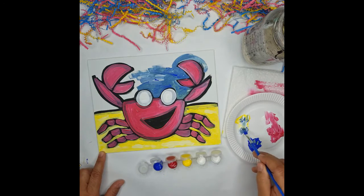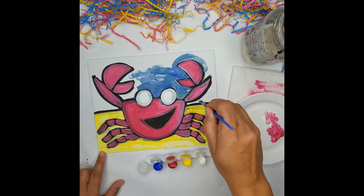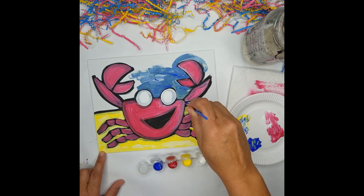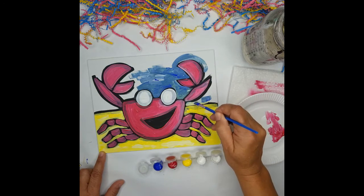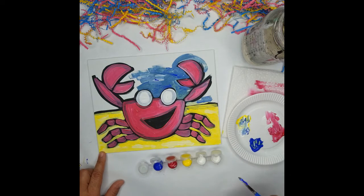I'm going to continue throughout the rest of the water, using the thin end to come into the little portions and the thicker end to fill in. Stop the video and fill in the rest of the water portion.